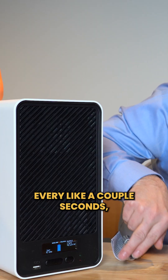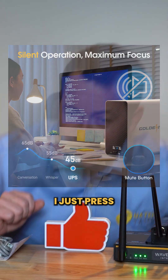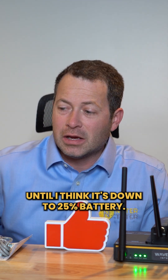It's going to beep every couple of seconds, but if I press and hold that button until it beeps loud then it will stop beeping. So now it won't beep at me anymore until it gets down to 25 percent battery.